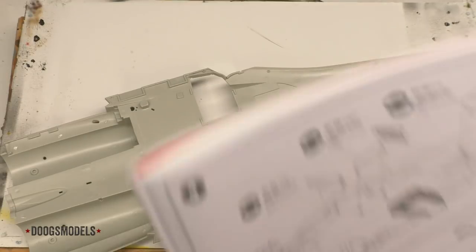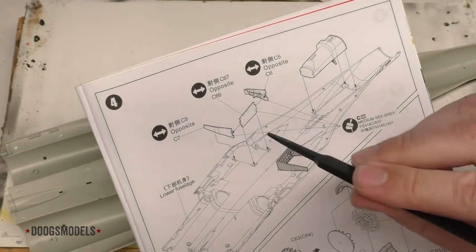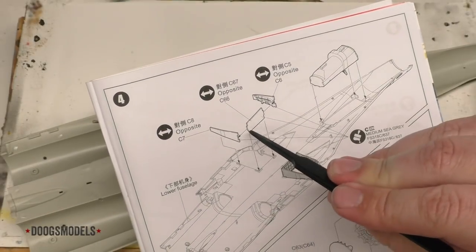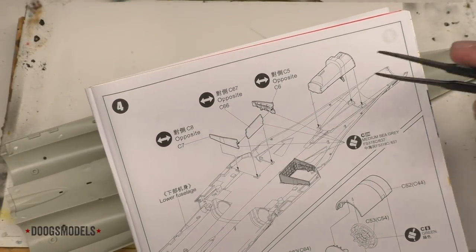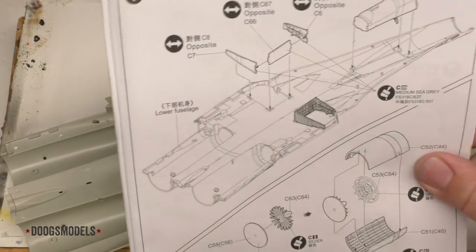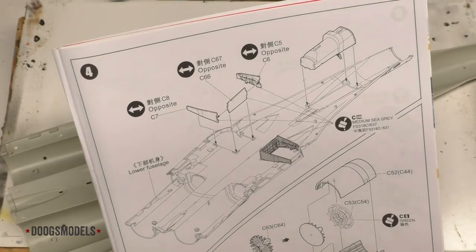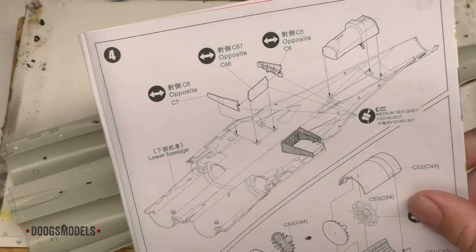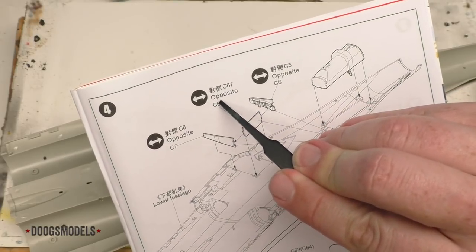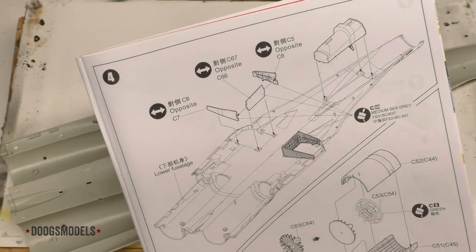So what have we got here? As you can see on the instructions, we've got three walls — the inner walls and these front and back walls — that do the usual tongue and groove join, and they've got these guide tabs here to help them slot into place. One thing I find a bit frustrating with the way that Kitty Hawk's instructions operate — they did this on the SU-17 as well — from a reading perspective, it's kind of annoying.